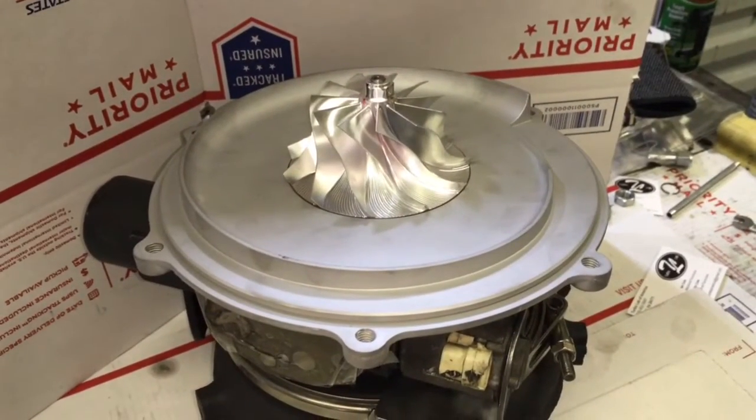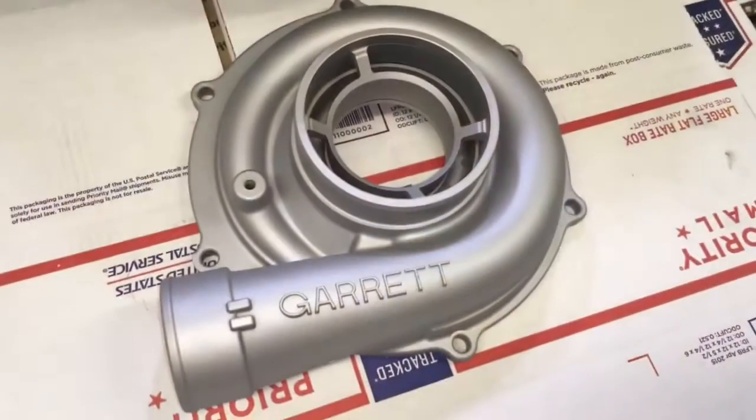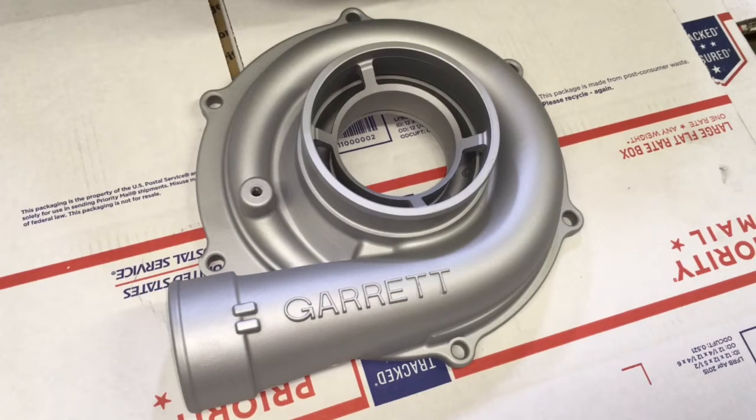For a tutorial on how to rebuild this turbo for the 6.0 Powerstroke, you can watch my video: '6.0 Powerstroke Duramax LLY turbo rebuild video.'